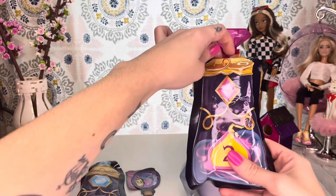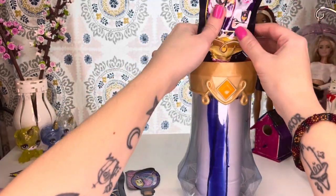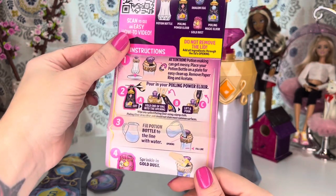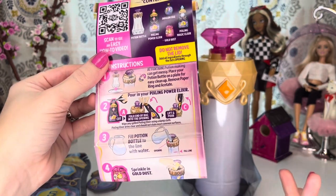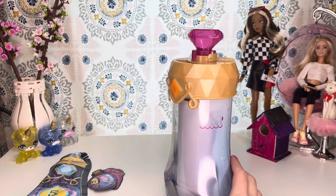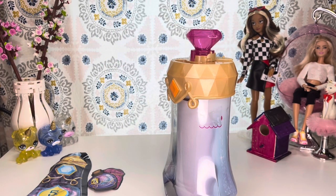Step three is you are going to fill the potion bottle to the line with water. The line is to help you gauge how high you are supposed to fill it. So I have my little bottle of water and we're just going to pour that in there.